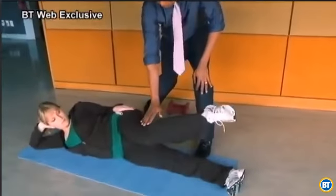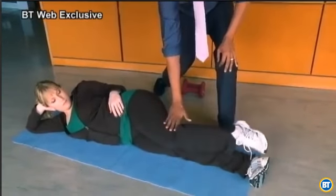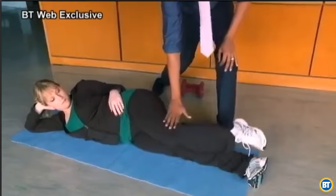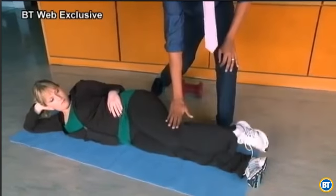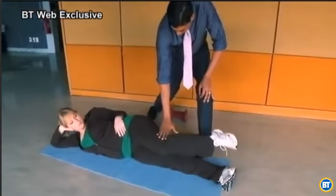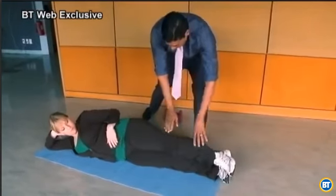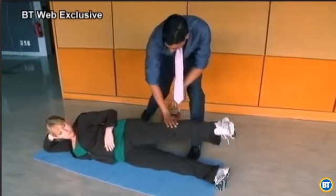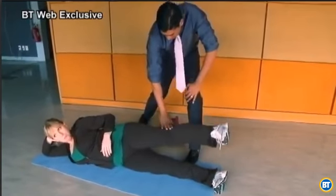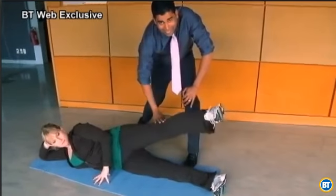Bring your leg up — if you have a partner pushing against it, go all the way up as high as you can. I'm providing a little resistance just to challenge those glutes. Once you've done ten in the anterior front, then you bring your leg to the middle — perfect — and then ten more. Good job.